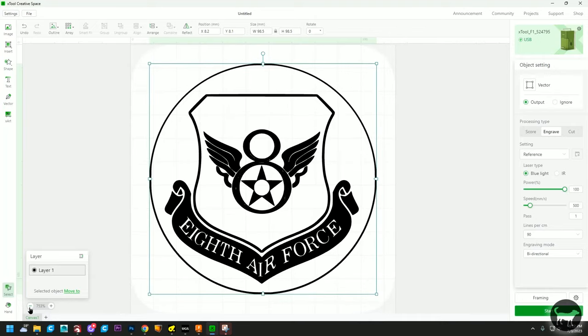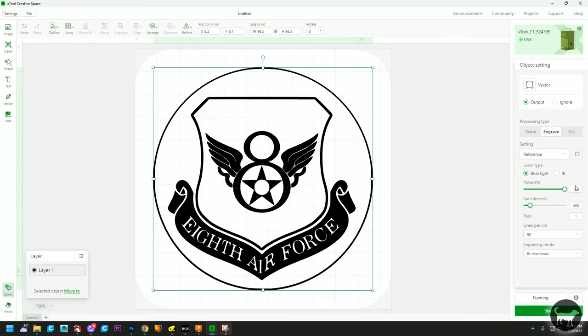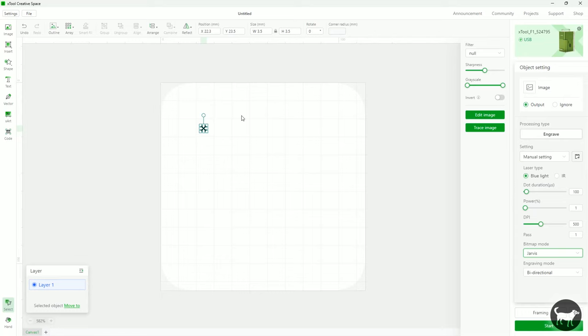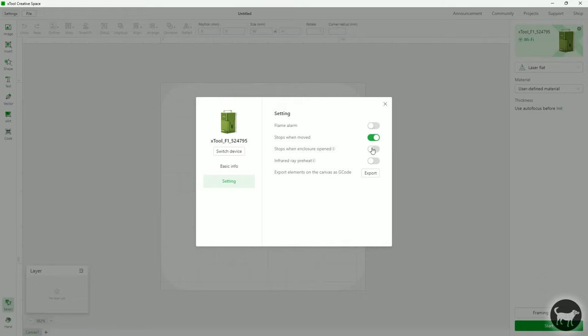As far as how to control the machine, the F1 comes with a few options. First is Xtool Creative Space, which will allow you to use the Wi-Fi functionality as well as all the attachments, such as the extension table and the RA2 Pro Rotary. If you haven't taken a look at Xtool Creative Space in a while, I've been really impressed with the features they are constantly upgrading. It's come a long way from Laserbox Basic. You'll still want to install it because that's where you'll find many settings and firmware updates.